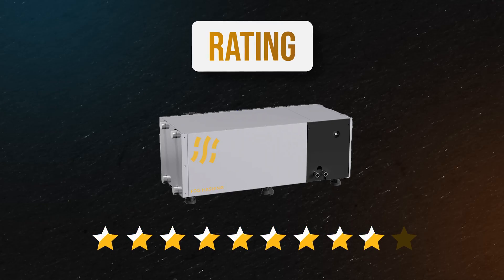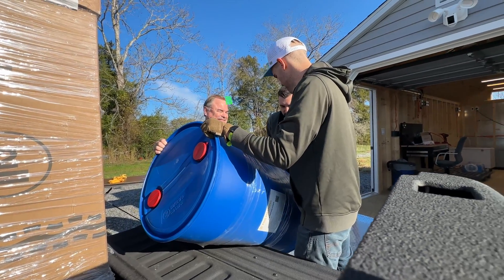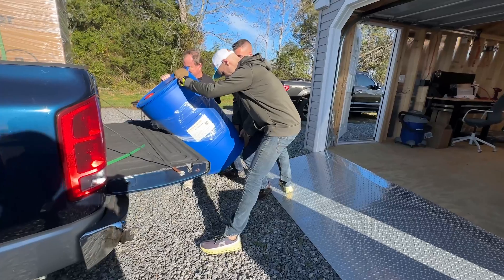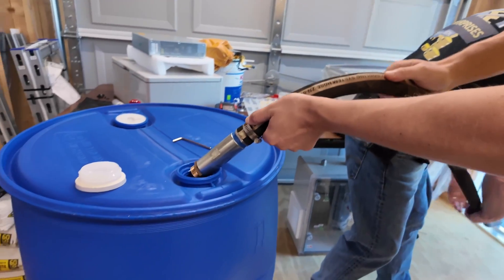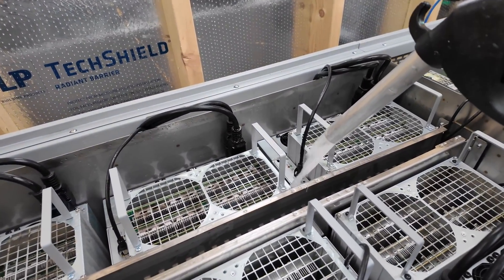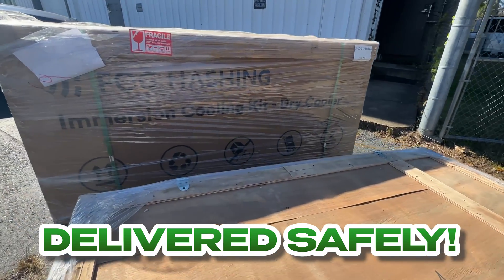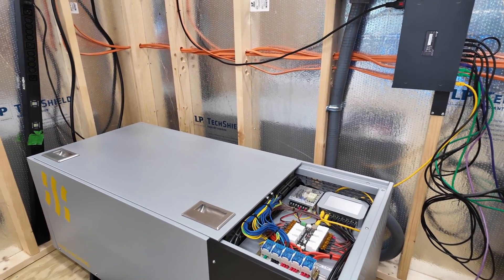If I had to rate it on a scale of 1 to 10, I would give it a 9, and the only reason is because of the immersion fluid. We had dielectric fluid shipped in a massive barrel that was pretty hard to transport. It might be easier on a more industrial scale farm, but it was hard to get the fluid out of the tub and into the unit. Luckily, we had BMA here helping us, and they had a gas pump that really helped. Other than that, the install was super easy.